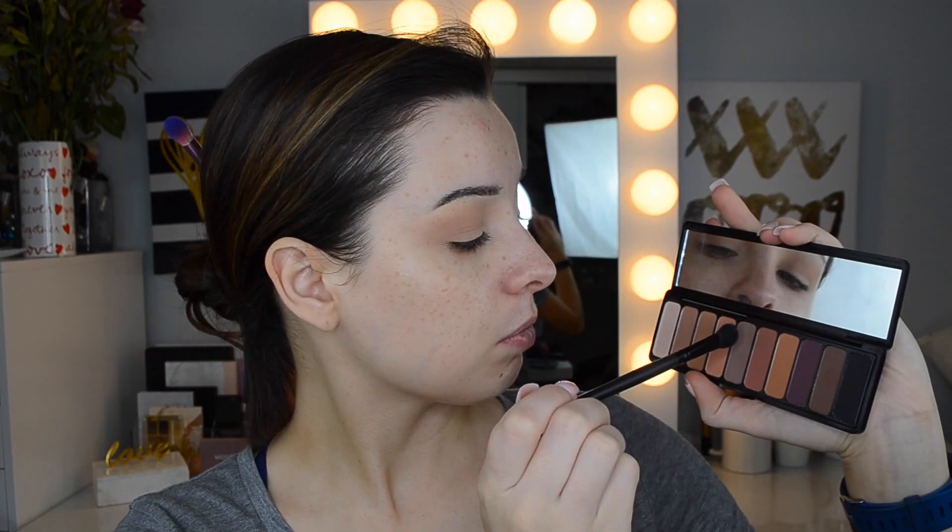Now I'm taking an e.l.f. blending brush — it's very similar to a Morphe M443, kind of a tapered fluffy brush. I'm going into a cool-toned grayish shade and mixing it with a little bit of dark brown, focusing that on the outer corner and outer area of the lid, then bringing that into the crease just slightly. Then we're going to go back in with my Morphe brush and blend all of that out.